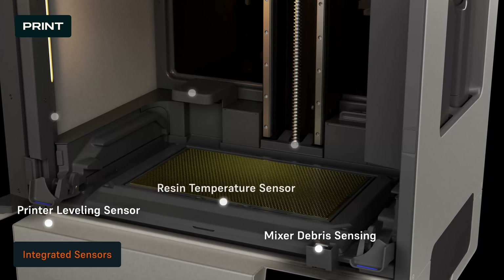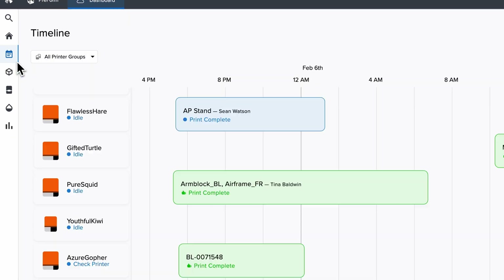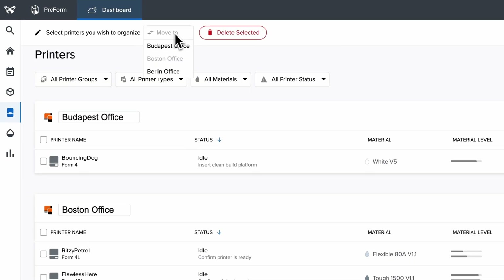Form 4L features integrated sensors that maintain consistent and reliable conditions throughout printing. The sensors automatically manage resin temperature, resin level, printing forces, and print status. Your online FormLabs account lets you monitor print progress and check material supplies, helping you manage as many printers, users, and offices as you need.